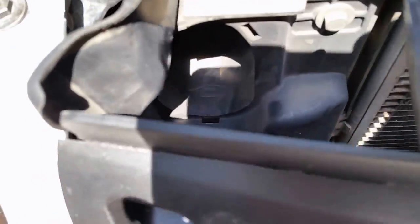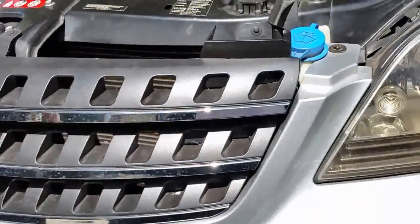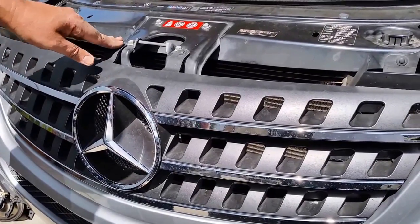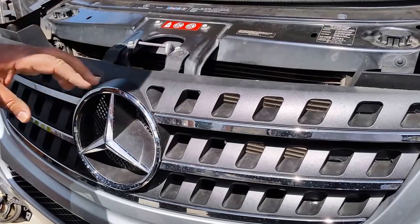That's how securely your grill sits. So that's how easy it is to remove your front grill from your Mercedes — removal and installation. Thank you very much for watching. If you like it, please subscribe to my channel, Easy Steps Auto Repair. Thank you, bye bye.